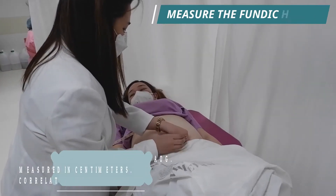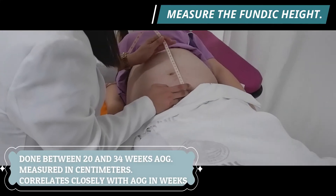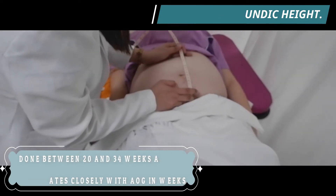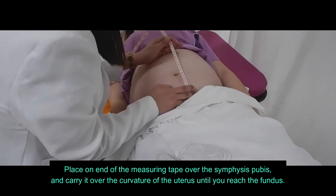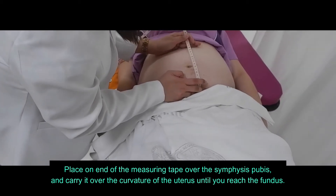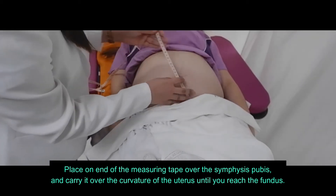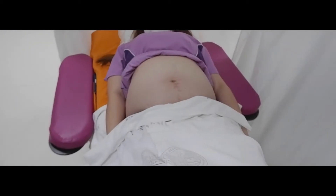Measure the fundic height, which is used to monitor fetal growth and amniotic fluid volume. This is done between 20 and 34 weeks age of gestation and is measured in centimeters, along the abdominal wall from the top of the symphysis pubis to the top of the fundus. The height of the uterine fundus correlates closely with gestational age in weeks.